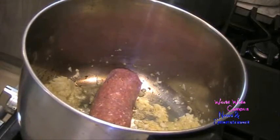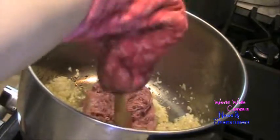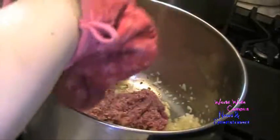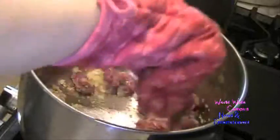I'm going to go ahead and add 1 pound of lean ground beef. You want to break up the ground beef and make sure to grind it all together. The beef is just about getting fully browned.